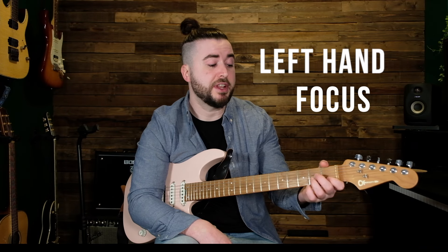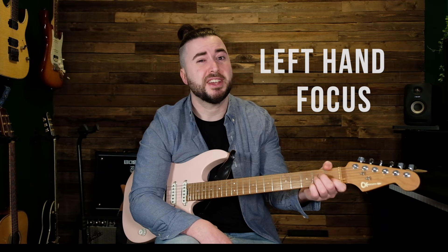Practice tip number one is actually really simple — all it is is focusing on the left hand alone. This has helped tons of my students to get their chord changes up to speed. All you need to do is set aside one or two minutes and just focus on this hand alone.